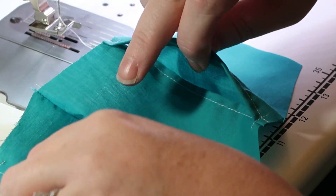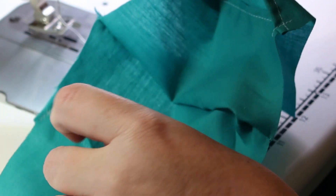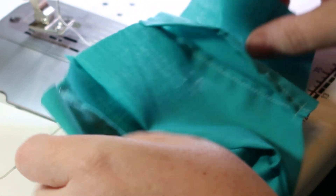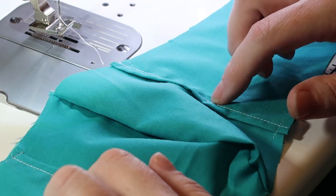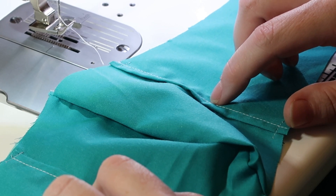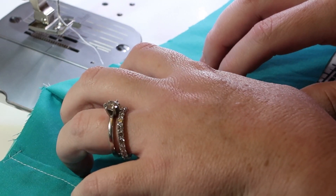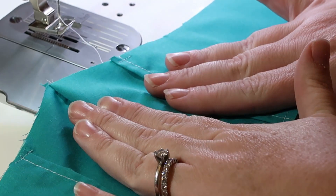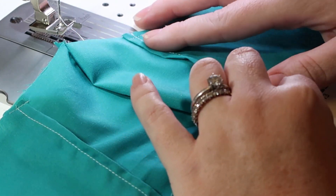Take out the pins, snip the extra threads. You should now be looking at something with a pocket — you're basically creating the pocket that the charcoal filters go into if you choose. It goes behind here, and these open pockets allow you to put the filter in.